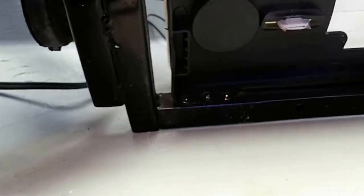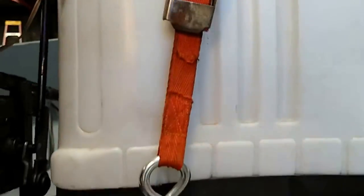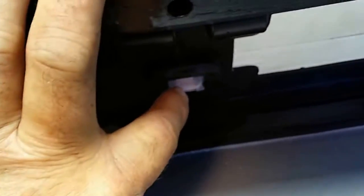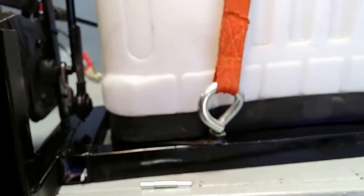It's got a square tubing frame, 1-inch square tube. This black plastic is screwed to it on each side. I put a strap on there because the base is only held in by these little clips and it wants to pop out, so I put that strap on there.